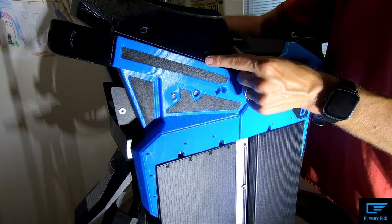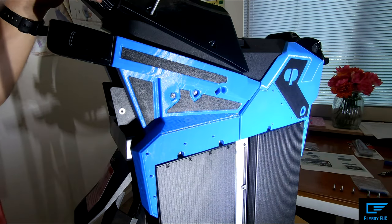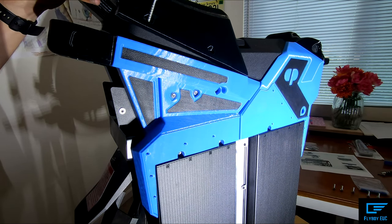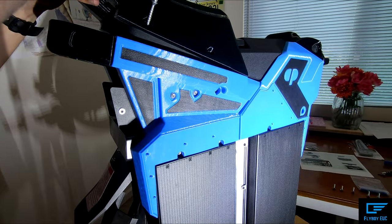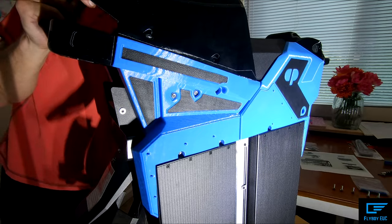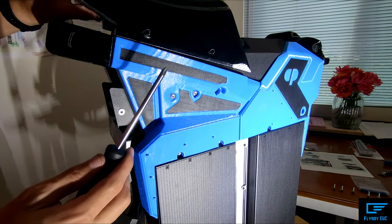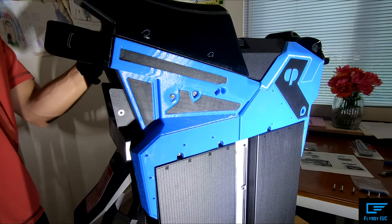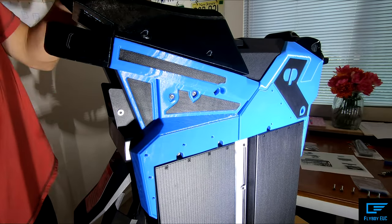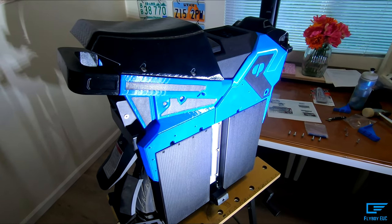Now it's time for the seat - this is pretty straightforward. There are some screw holes right here. Just going to get this one started so I can see where it's poking out. It is supposed to go at a pretty decent angle. So I've got all my screws in, they're all nice and snug. I've got the seat installed.